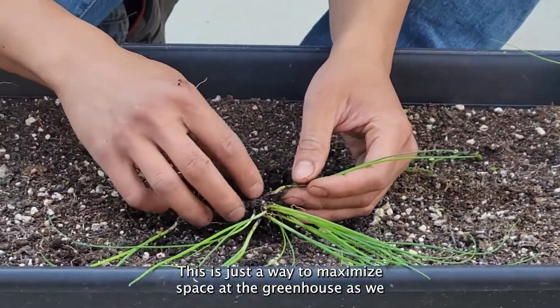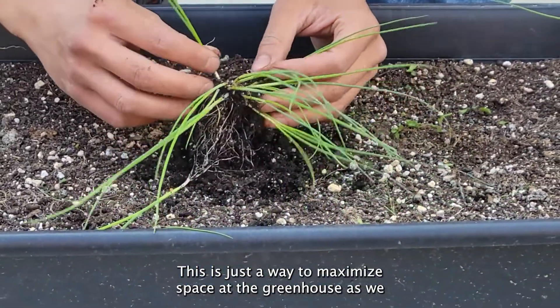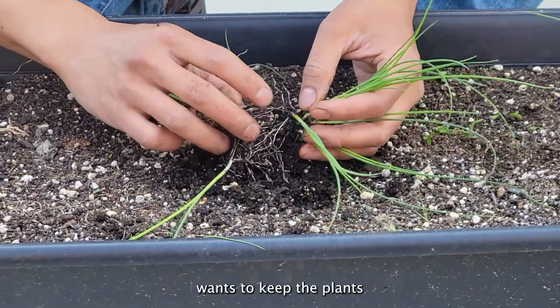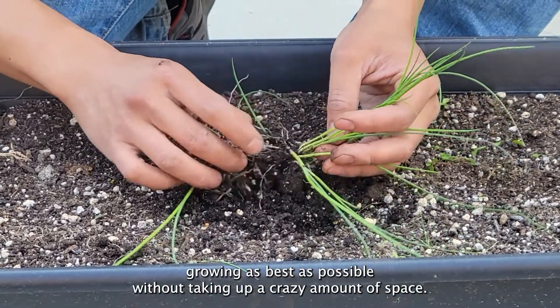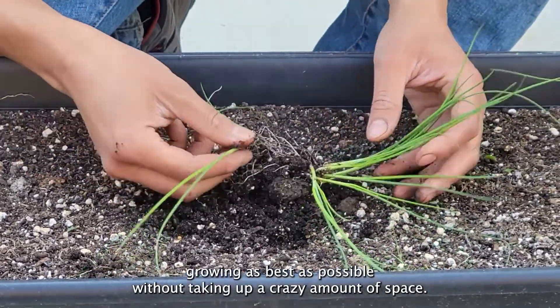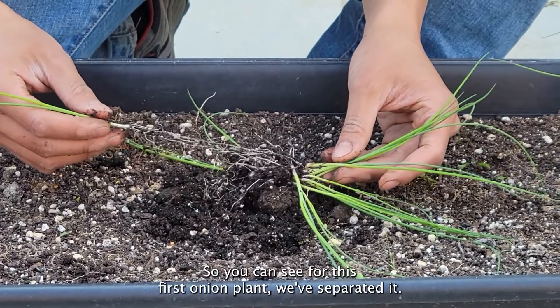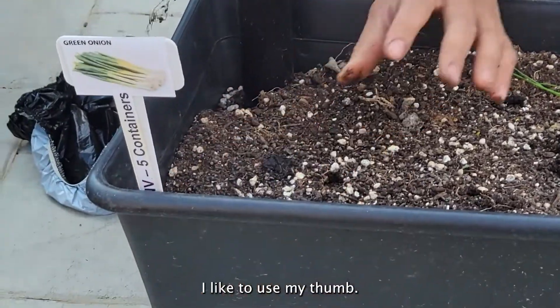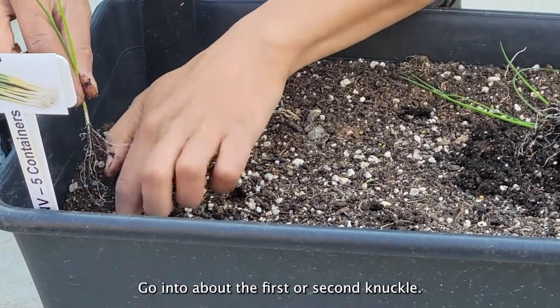we can keep most if not all of the roots intact as we separate this. This is just a way to maximize space at the greenhouse, as we want to keep the plants growing as best as possible without taking up a crazy amount of space. So you can see for this first onion plant we've separated it — I like to use my thumb, go in about the first or second knuckle.